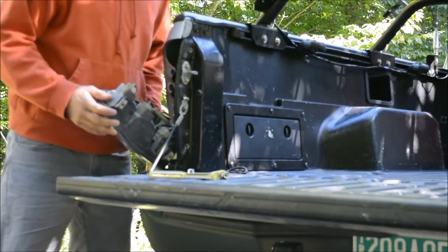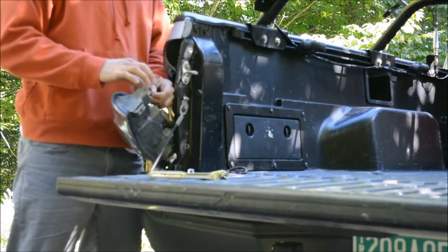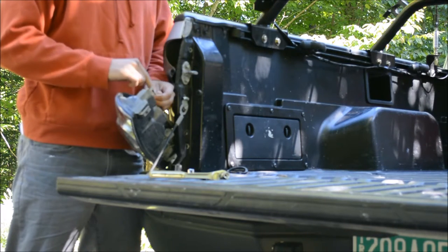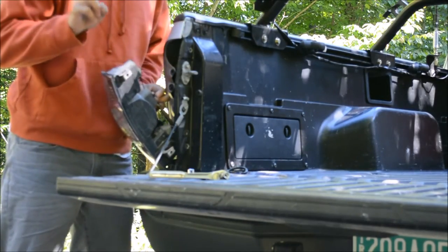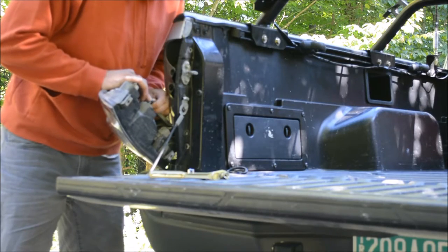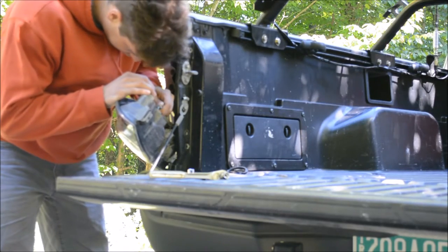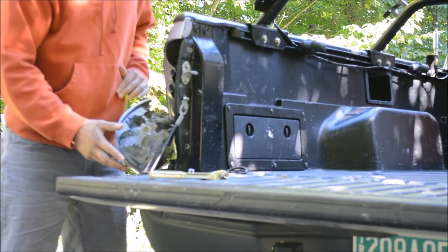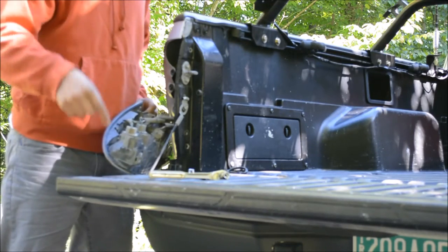Here's the stock Toyota tail lamp. Here's the blinker — green with yellow is power, white is ground. The brake light is right here — brake and running light, or tail light. Looks like there's a green and a green with red — I'm going to have to double check — and then there's a white which is ground. So I'm going to tap into the blinker and the brake light, but not the tail light because the tail light is already wired up.